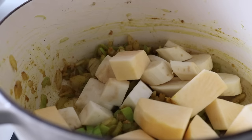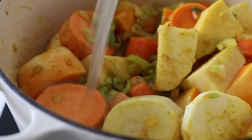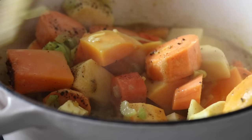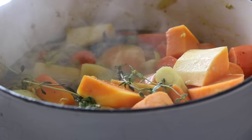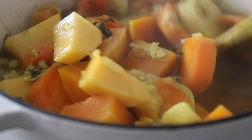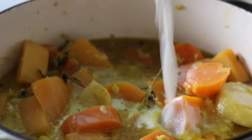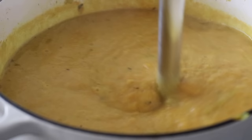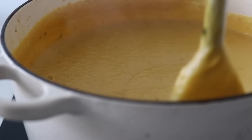Throw all the root vegetables in at once — celeriac, swede, carrots, parsnip, butternut squash, and sweet potato. Pour in the bone broth or whatever stock you're using, season with black pepper, and throw in some fresh thyme. Reduce the heat, cover the pot, and let the soup cook until the vegetables are done. Then add some coconut milk or cream for a creamy edge. I used my hand blender and blended everything until smooth — no need for a high-speed blender.